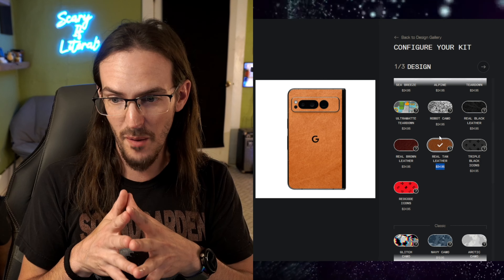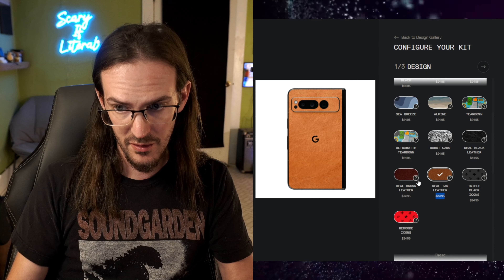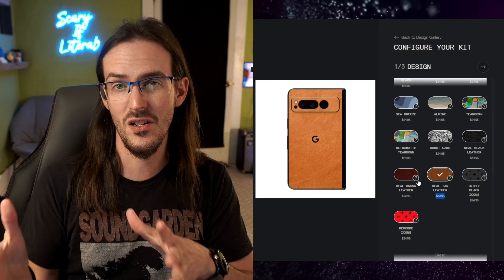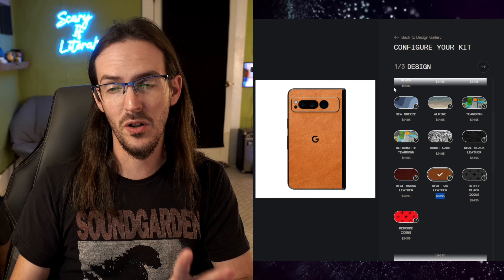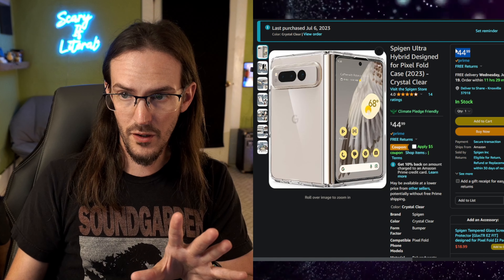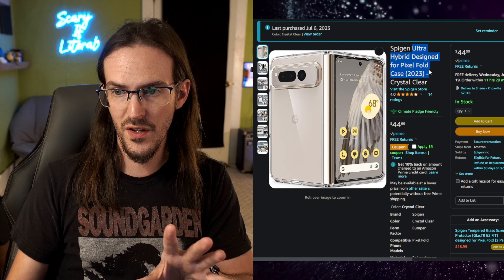There are tons of other skins that dBrand makes that are obviously a lot thinner. The leather one should provide a little bit of extra protection towards scratches because it's a thicker skin. We're also going to look at a case by Spigen, at $44.99 — their Ultra Hybrid, designed for the Pixel Fold.